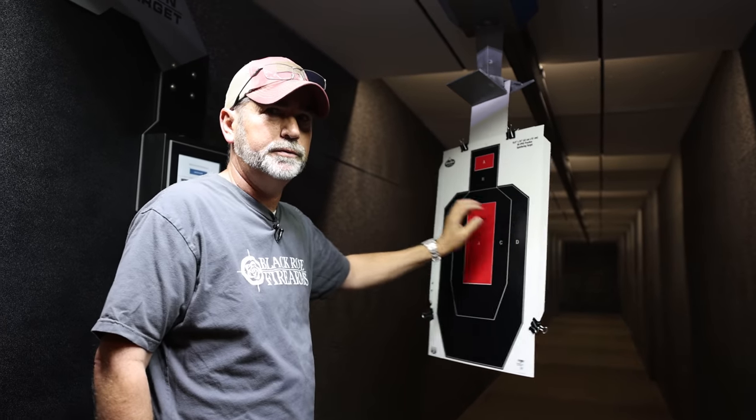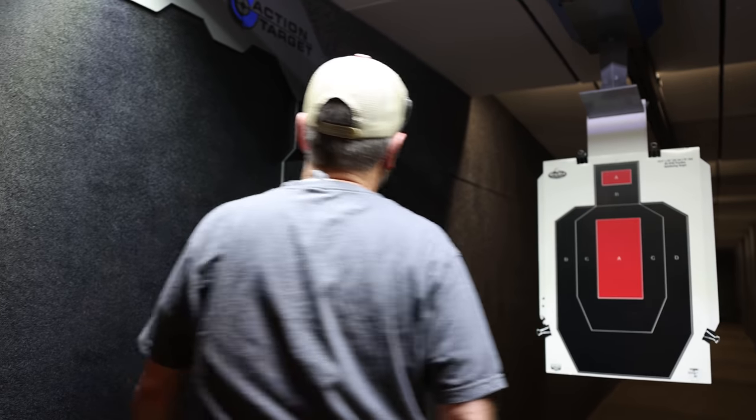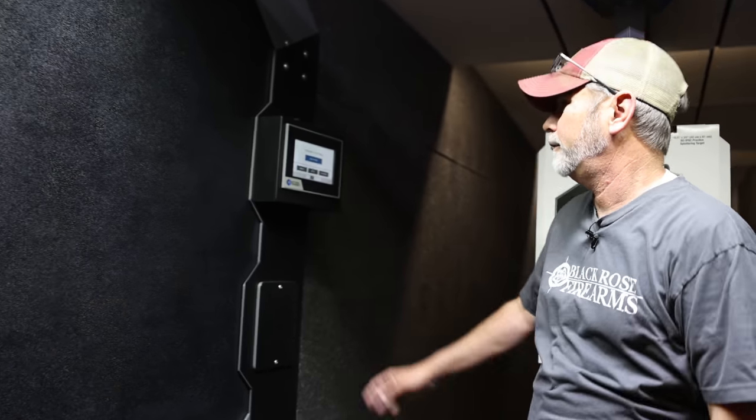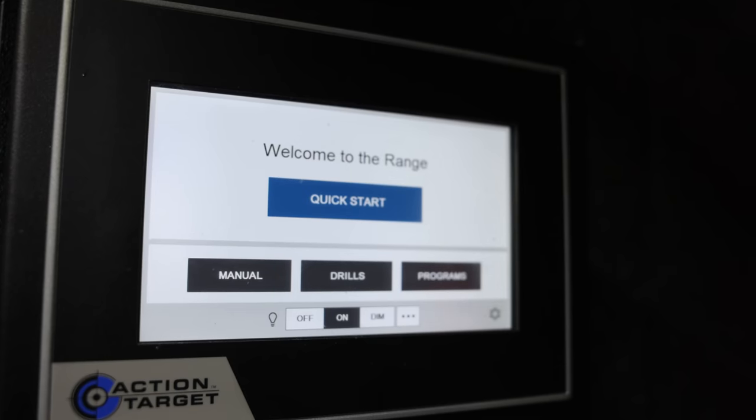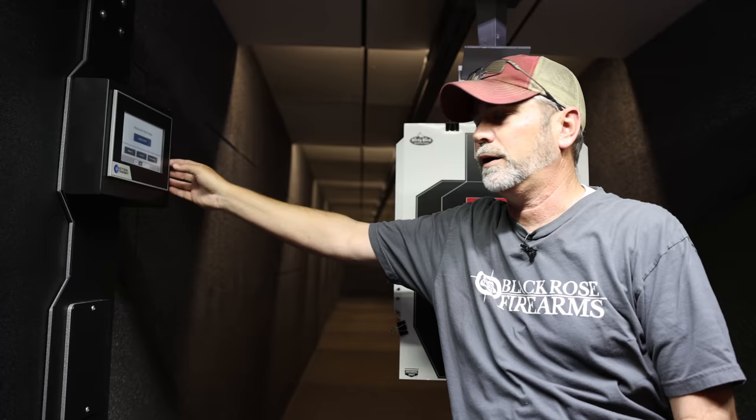The retrieval itself will spin 360 degrees for different drills — it'll go sideways, it'll spin, it'll do everything. Then we get to the touch screen, because I didn't want those toggle switches. I'd rather have something more high-tech.